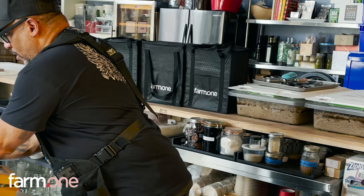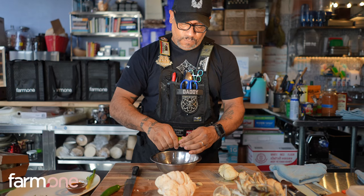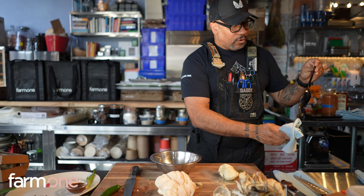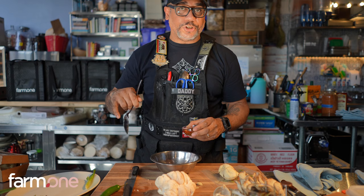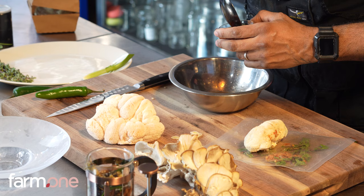Even though you see me throwing those peels out, the reality is that a lot of times we cure those, season them, and use them for different dressings, vinegars, purees, all kinds of stuff. So I'm putting a little bit of the citrus in here. We make a sudachi koshu as well as yuzu koshu and a series of other spices that we make in house and have for years. This is a 2018 sudachi koshu that we made in house.